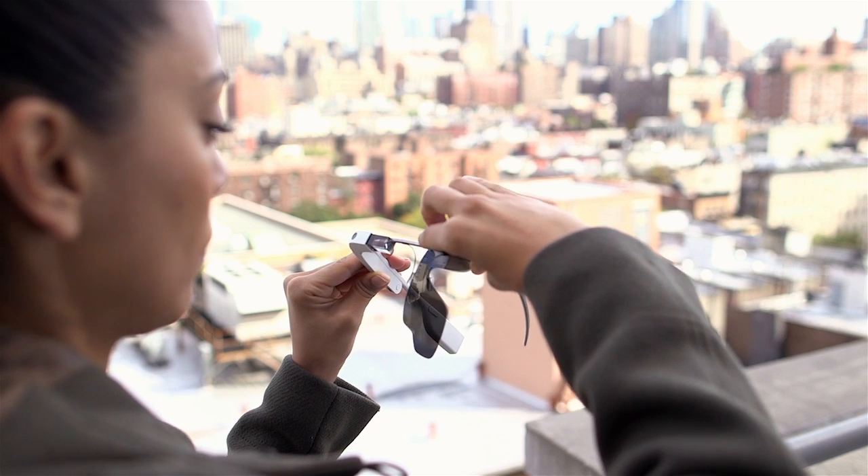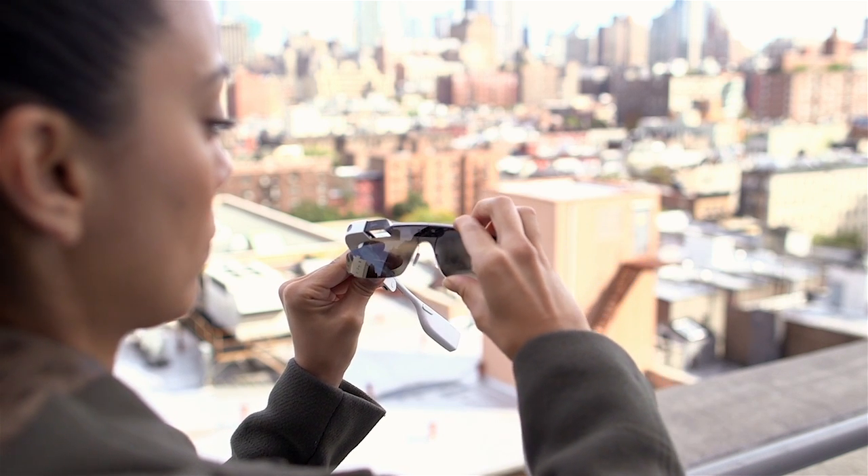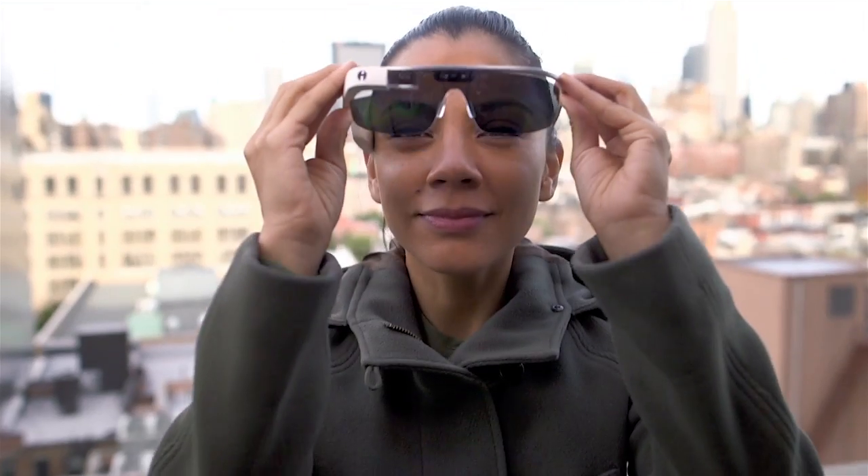Shades twist on and off Glass. They're polarized and shield you from the sun. Put them on like a pair of sunglasses.